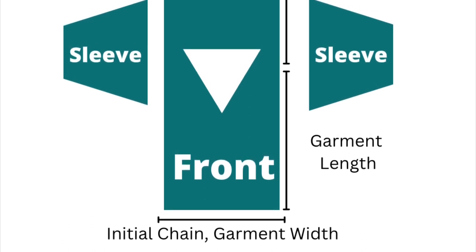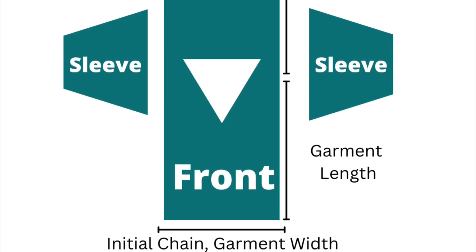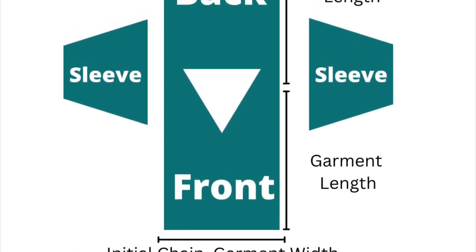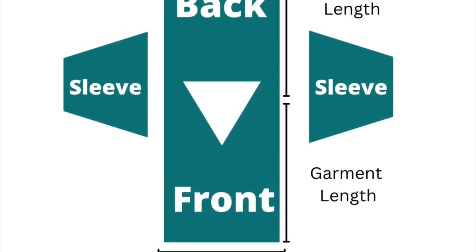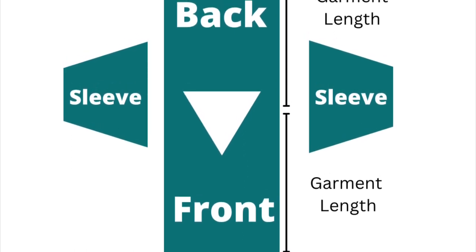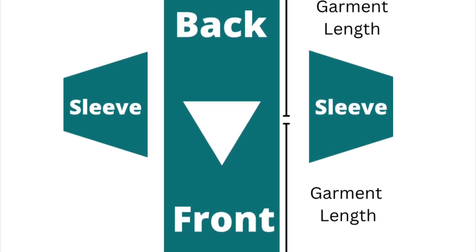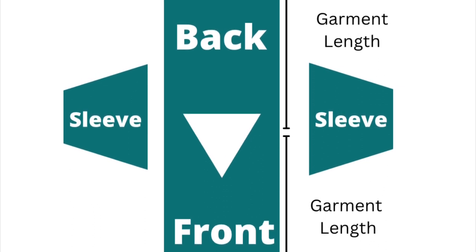Let's talk about how we're going to build this sweater. We're going to begin with your initial chain, which is going to be the width of your garment. We start at the front panel, then add the length of the fabric by adding rows. Once you get to about three quarters of the garment length, you're going to begin the neckline — the V-neck — starting with one panel and then going to the other.